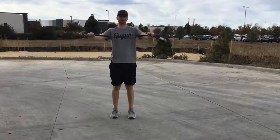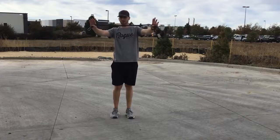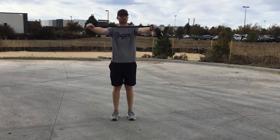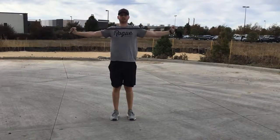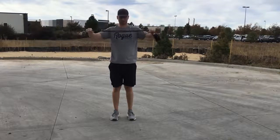The next two things in the circuit are band pull-aparts and no money pull-aparts. Just using the J-band that you use for the J-band series. Band pull-aparts are going to be right in front of your chest, pulling across. Don't pull above your chest — think right middle, right around mid-chest.